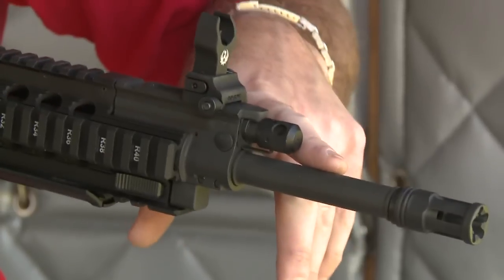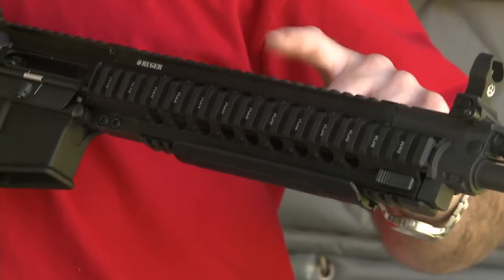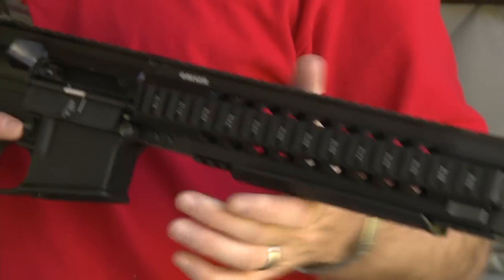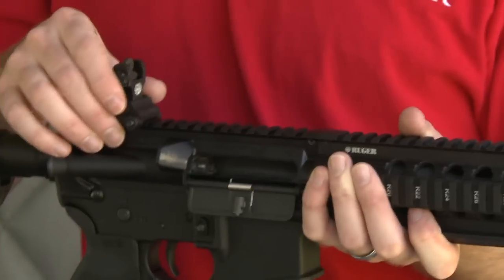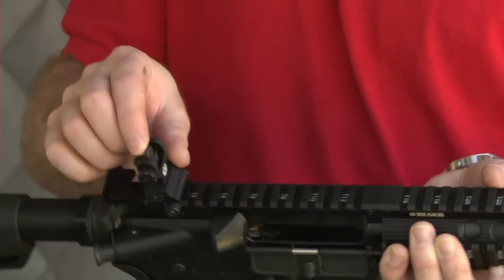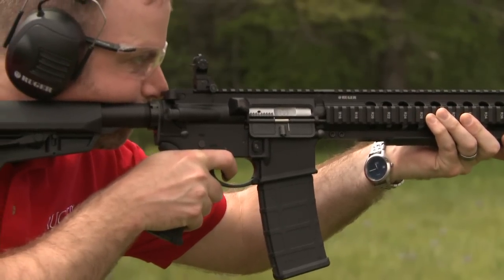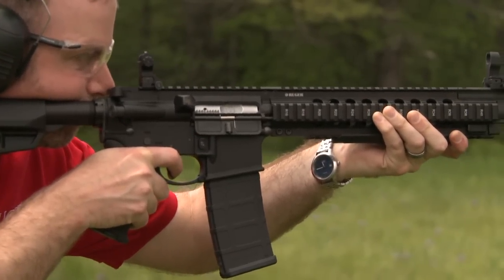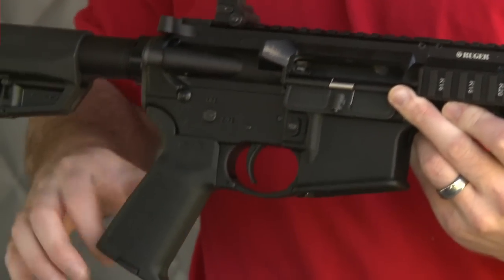In addition to the chrome-lined barrel and the elevation and windage adjustable front sights, the SR556 Takedown features an aluminum quad rail forearm that is part of the upper, and a matching windage-adjustable-only folding rear sight with two apertures. Installed already in the mil-spec lower is the Ruger Elite 452 AR trigger — a four-and-a-half pound, two-stage trigger, a huge improvement over a seven-pound mil-spec trigger.